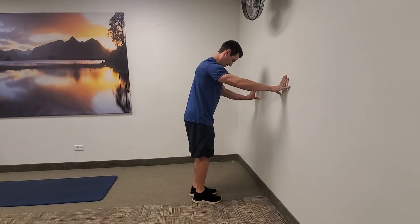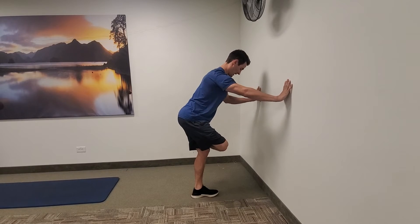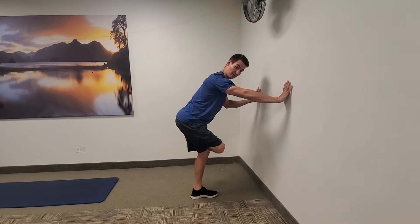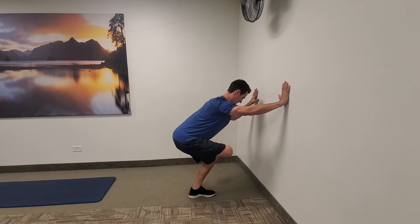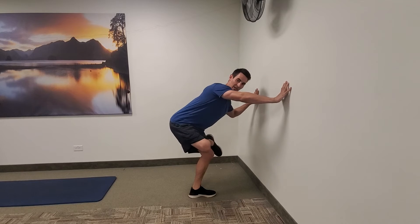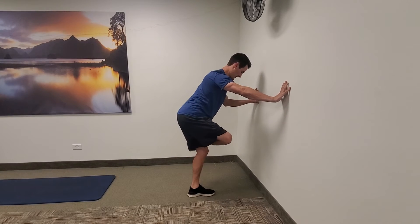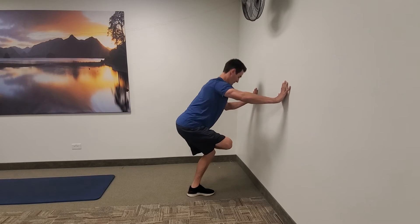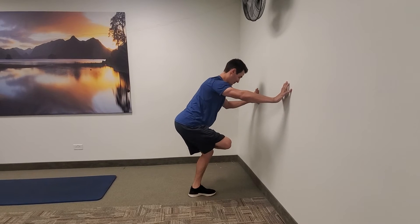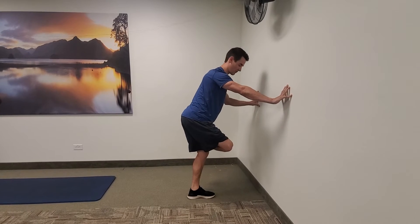Let me switch to this side. Again, I'm keeping my belly tight and grabbing that floor with my foot. As I sit down and back into this, I want to make sure I'm not letting that knee rotate out to the side — I want to sit straight back with it. If you're a little more flexible through the hips, you may be able to get lower, but work within your range of motion.